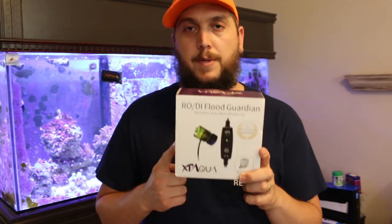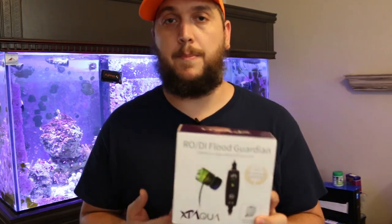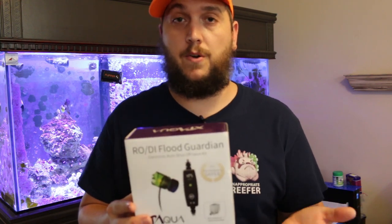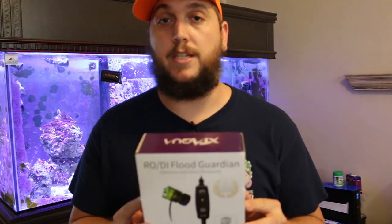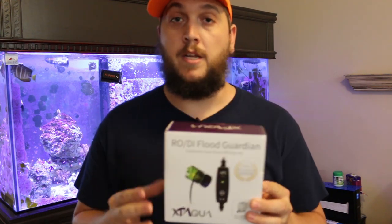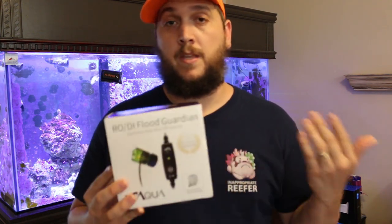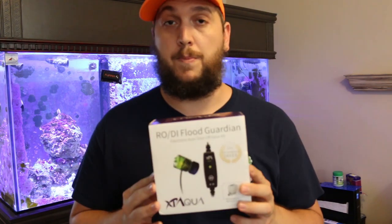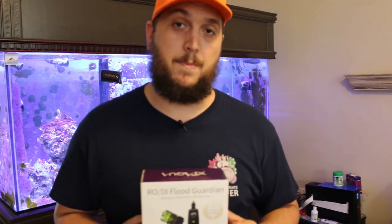That's it for the XP Aqua Flood Guardian. What do I think about this product? I think it's a really good product — very easy to set up, easy to use. Once you hook it up like you saw in the video, I plugged it in, left, and accidentally forgot the water was running, and when I got back there was no flood. So peace of mind — it'll definitely save you in the long run. If you want more information, head over to xpaqua.com and check out the Flood Guardian and their auto top-off products. The optical sensor I find fantastic. If you end up getting one, let me know in the comments below, drop me a like on this video, and I'll see you next time on the Coral Reef Talk.